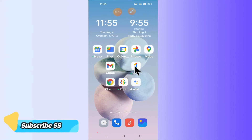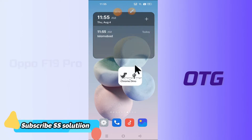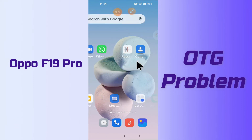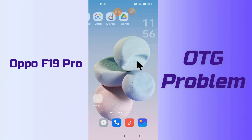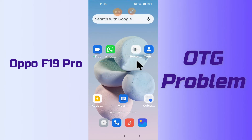Hi everyone, hope you are doing good. In today's video, I'll tell you how you can fix the OTG problem in your device, Oppo F19 Pro. If your OTG is not working or not connecting, you can easily fix the issue just by following the steps I will show you. If you're new to my channel, don't forget to subscribe and press the bell icon. Watch the complete video and you will learn how to fix the OTG problem. So let's watch the video.